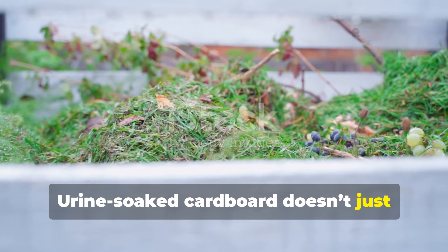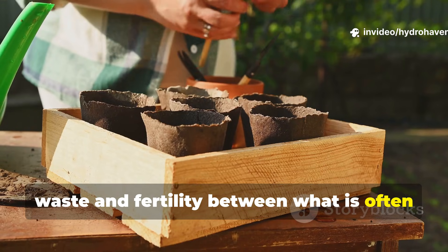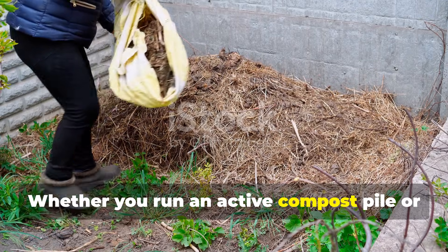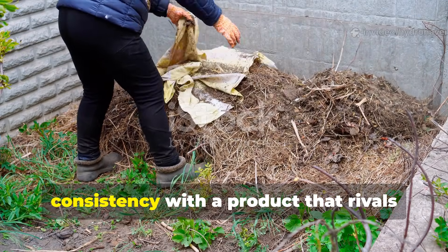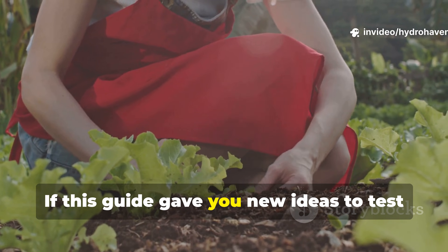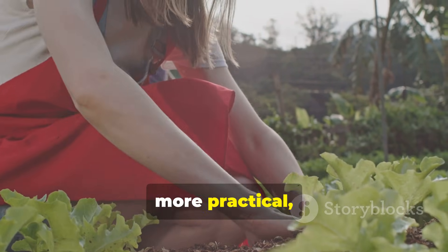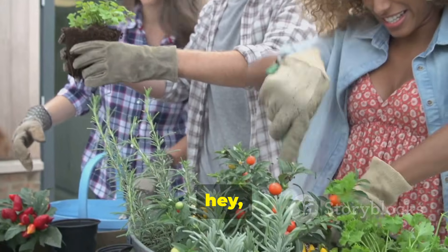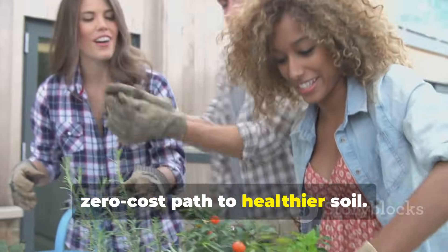Urine-soaked cardboard doesn't just decompose — it becomes a bridge between waste and fertility, between what is often discarded and what can be reclaimed for soil life. Whether you run an active compost pile or prefer slow soil layering, this method rewards patience and consistency with a product that rivals expensive soil amendments. If this guide gave you new ideas to test in your own garden, make sure to subscribe to Hydrohaven for more practical, science-backed ways to turn scraps into soil wealth. And don't forget to share this with a fellow gardener who could benefit from a zero-cost path to healthier soil.